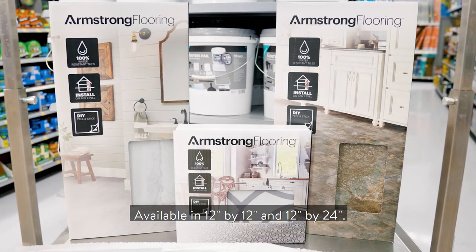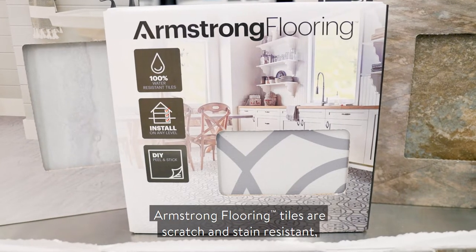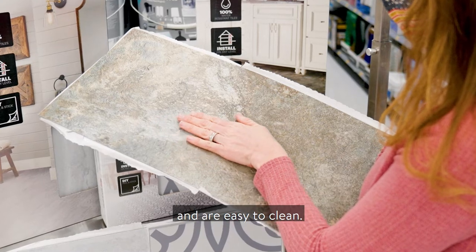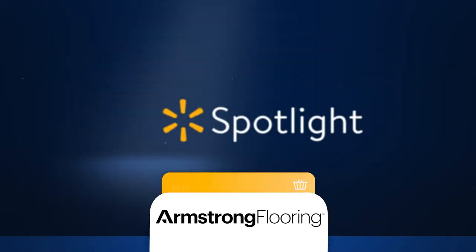Available in 12x12 and 12x24, Armstrong Flooring tiles are scratch and stain resistant, so they perform beautifully in high traffic areas and are easy to clean. Shop new Armstrong Flooring designs in Walmart today.